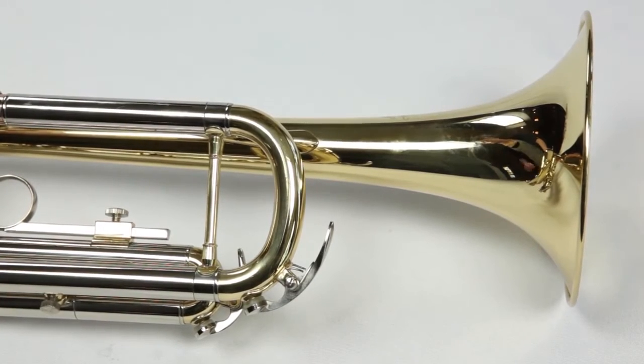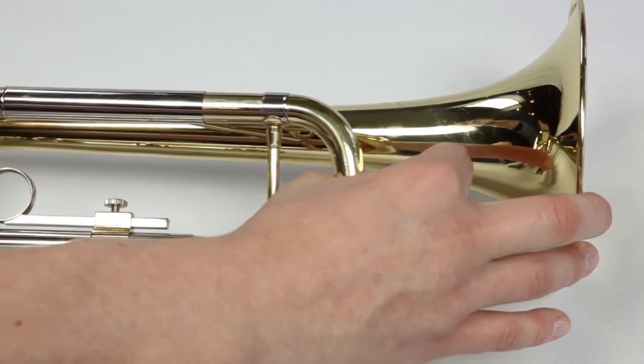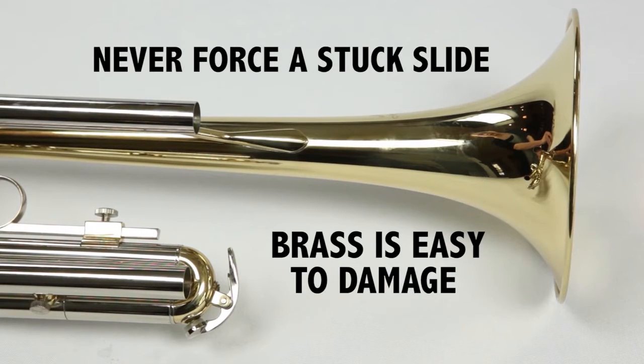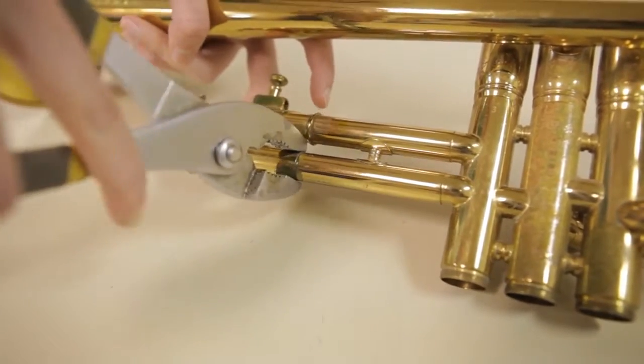Now you're ready to disassemble your trumpet. It's important that you are gentle with your trumpet throughout this process. Never try to force a stuck slide by using anything other than your hands. Brass is a very soft metal and is easily damaged. If you can't remove a slide, simply leave it in place and continue the process.